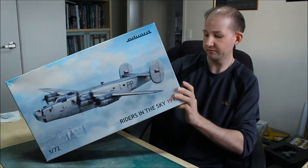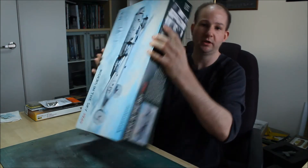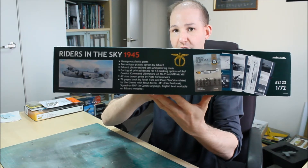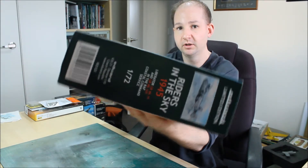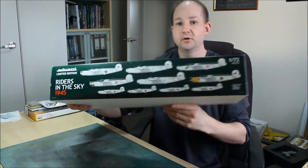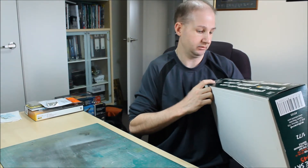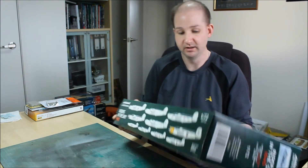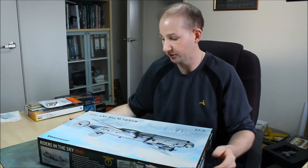Just looking around the kit - the kit number for this is 2123. On one end of the box we can see a little bit of history and some information about the artwork book included in the kit, plus the box art on the end there. On the other side we've got a range of the markings that are in the kit - at least 10 markings, as opposed to the original base kit which may only have two or three markings in the box.